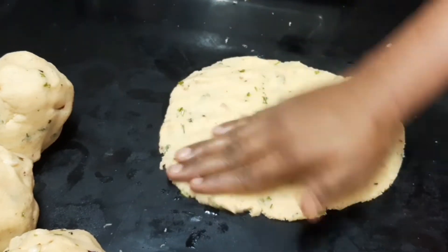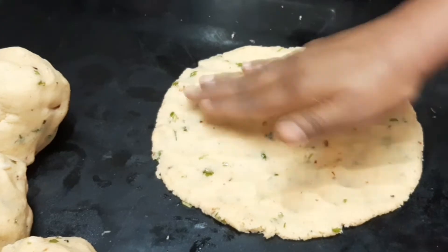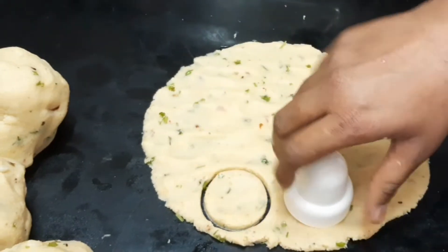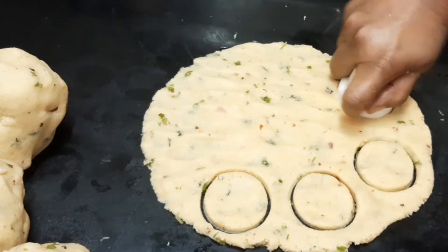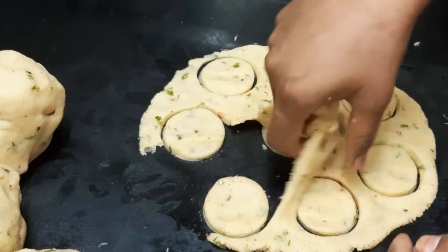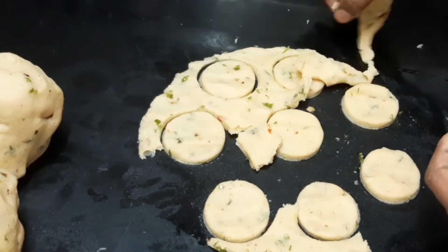We will spread the smooth paste in the pan, then we will cut it into pieces.